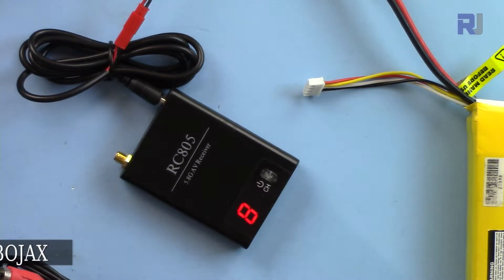The video you receive can be connected to any monitor you have. Thank you very much — that was a brief introduction for the RC805 FPV receiver.